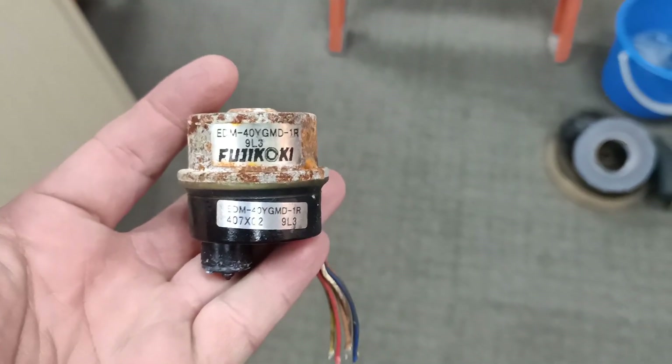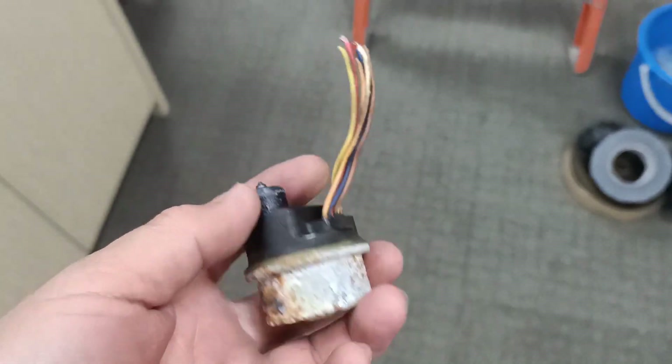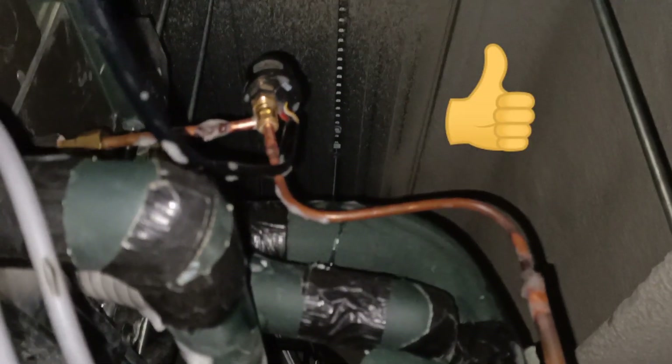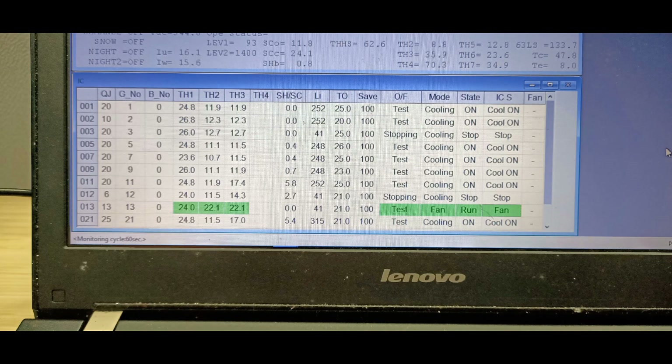This is the faulty LEV we removed from the fan coil unit. After the leak test following part replacement — due to space constraints, the LEV is not installed in its original location — we performed a test run and the readings are back to normal.